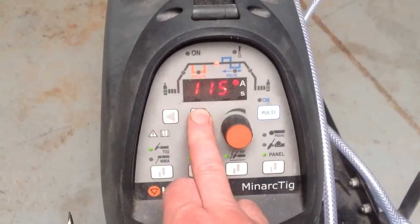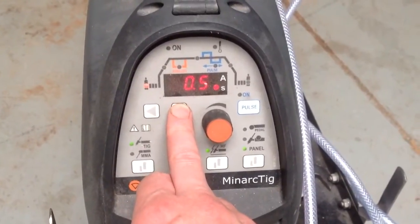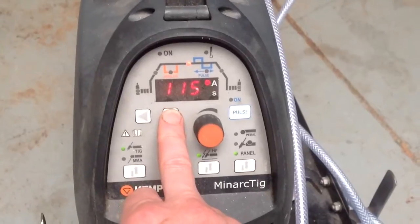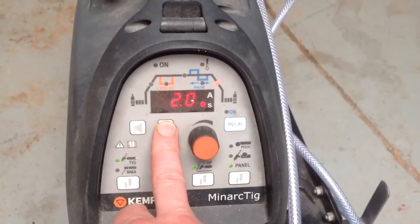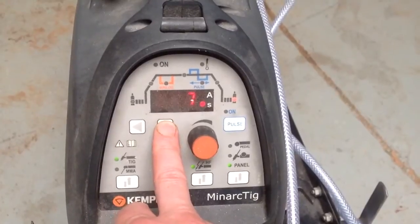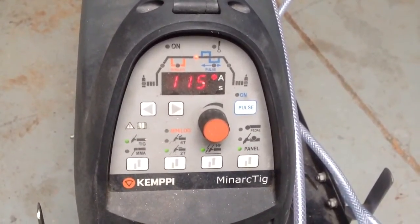You can scroll through the functions here: pre gas, up slope — not using today — main welding current, pulse — not using today but it's easy to set — down slope 2 seconds for sweating out craters, and post gas 7 seconds. If you leave it for a second it just goes back to display the main welding amps.